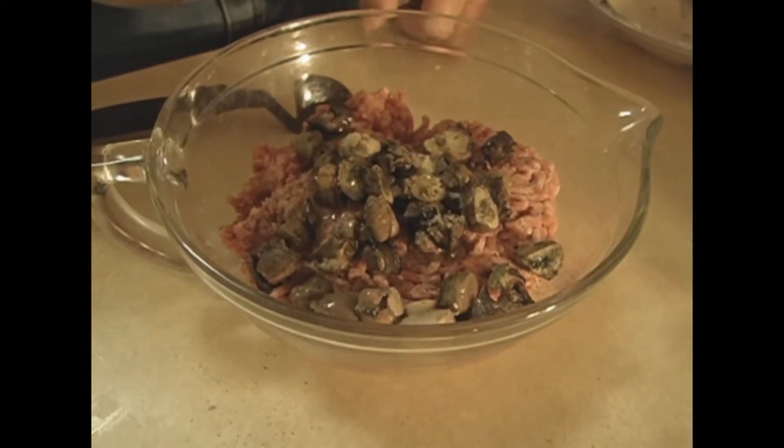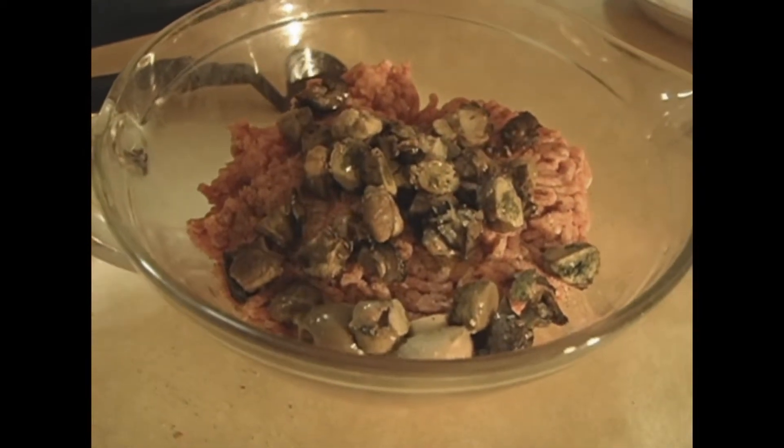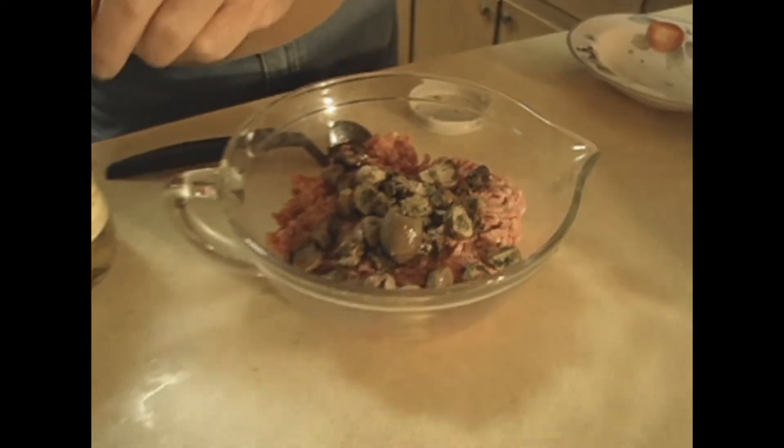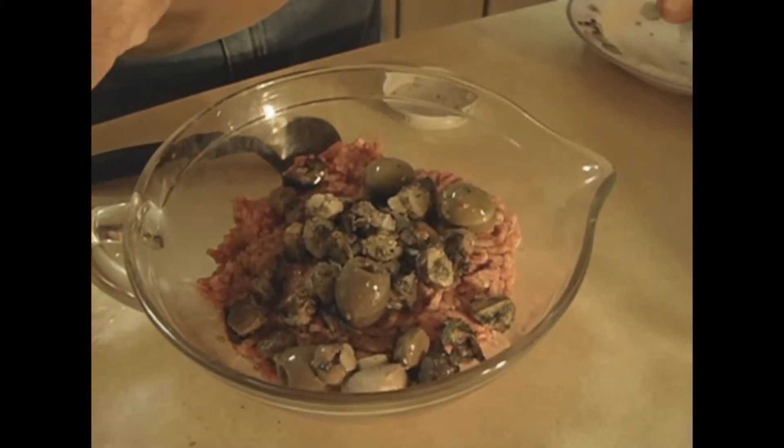Okay, smoked oysters, hamburger, and we're going to put some 100-year-old buzzard eggs in there. Drop one in there, one there. Just mix them up. We won't put them whole because it's going to be like a surprise when you eat this hamburger.